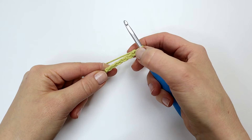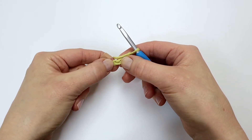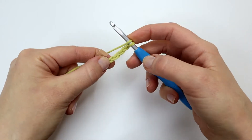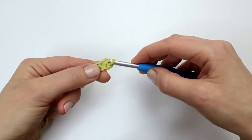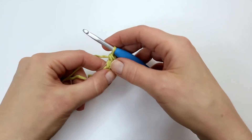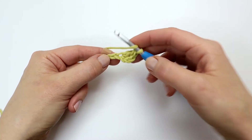I'm now going to skip the first three chains, and here into the fourth chain from the hook I'm going to make a double crochet. I'm now going to make a double crochet into the next two chains.